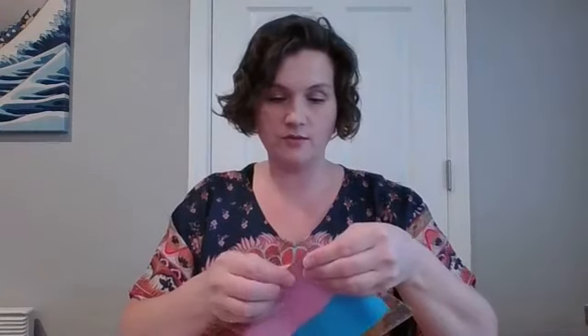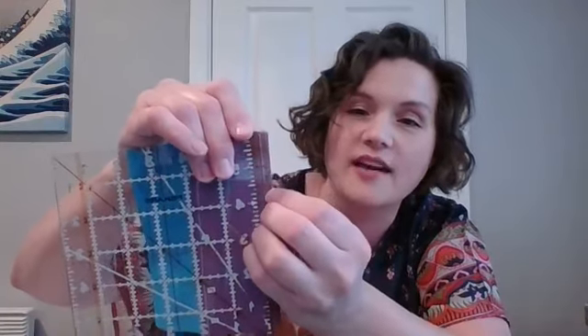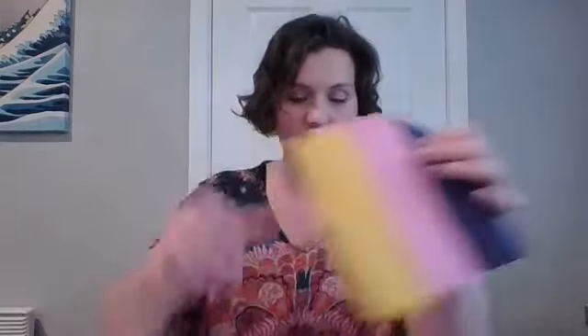A scant quarter-inch seam is just one needle-thread-width smaller than a drawn quarter inch. My ruler's really worn away, but you can see this one's a scant quarter inch — when I line it up to my ruler, the black line is just on the outside of my sewn line. It's just a tiny bit smaller, and it accounts for the fold in the fabric, because when you fold it, it takes up a little bit of that fabric.